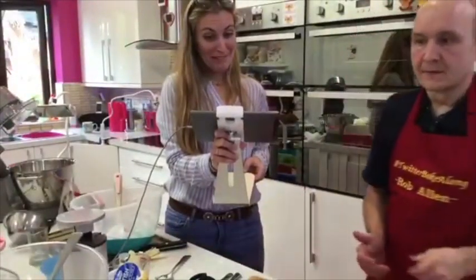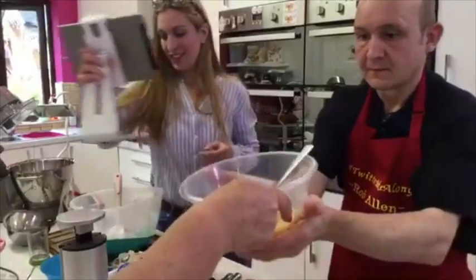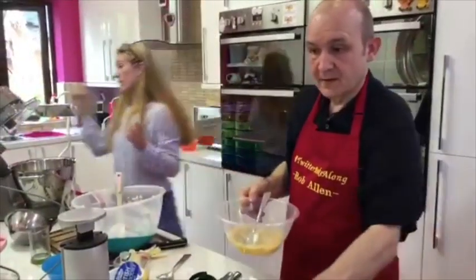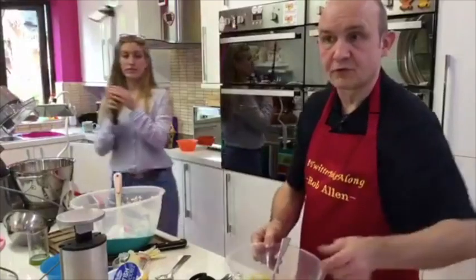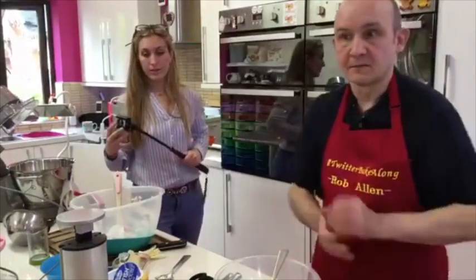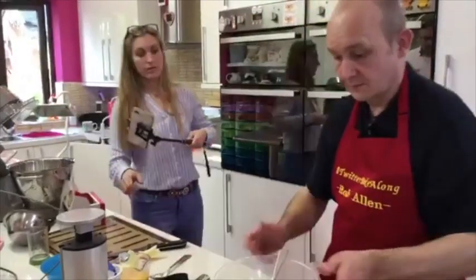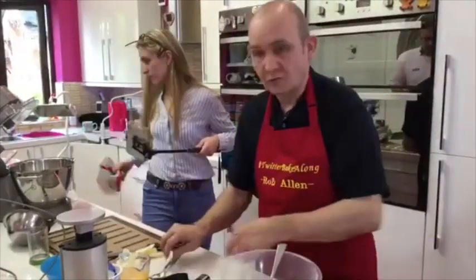The choux mixture is now cool enough for the eggs. Rob checks it's touch-warm before adding eggs. The eclairs will be finished off with dark chocolate on top, and maybe some white chocolate feathered through. They'll do the rest of the filled eclairs and then melt some chocolate to finish them off properly.